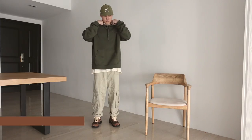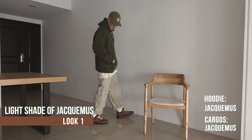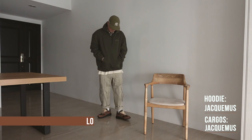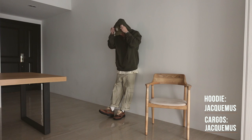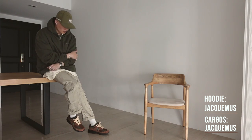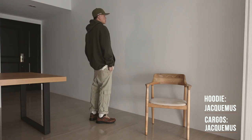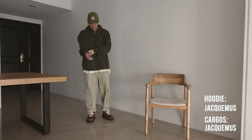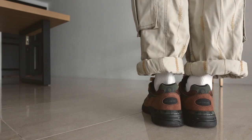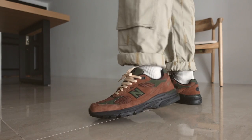First up, we're going with some neutral earth tones. We've got a Jacquemus on Jacquemus fit with an oversized green logo hoodie and wheat cargo pants. A cream tee for the layering and an Aime Leon Dore Yankees chain stitch logo cap in olive. Going with lighter tones to kind of contrast the darker tones on the Aime Leon Dore 993s.